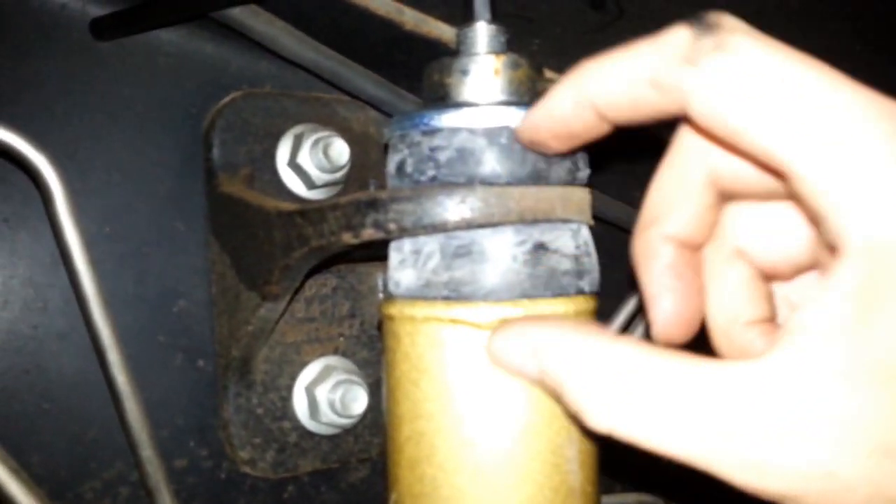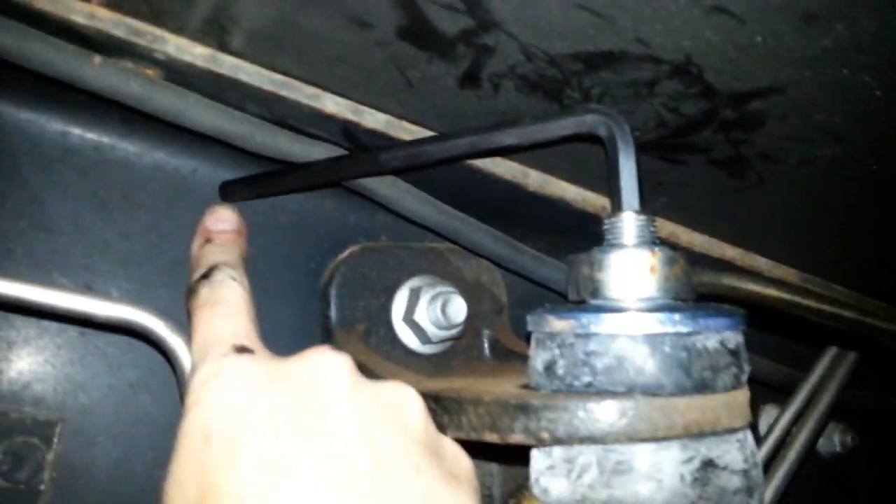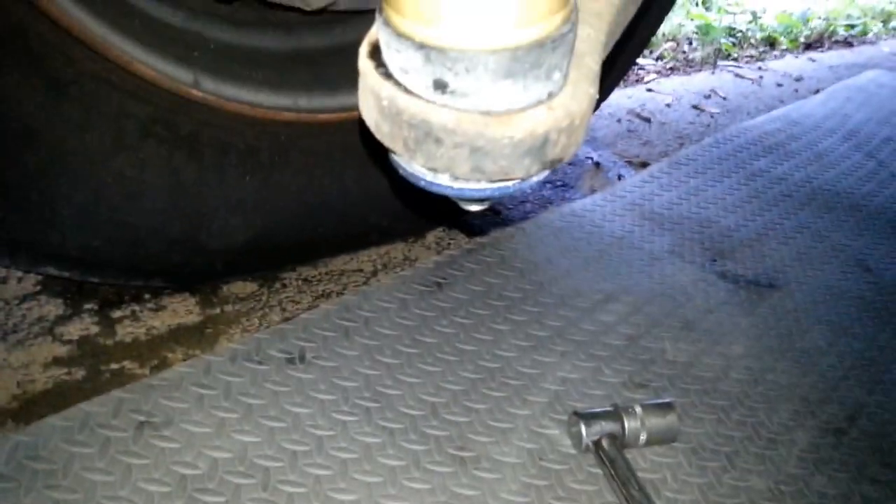They tell you to torque it to 74 foot pounds, but there's no way you're going to get your torque wrench up there to torque the top because it has a spacer in it anyway - it starts getting really tight once you hit the spacer. So put your allen wrench in, let it roll around and hit the frame, and get a big long wrench and get it good and snug. On the bottom you can get the torque wrench, but it's kind of a pain because you've got to lay upside down to see the numbers. All in all it's not so bad - anybody can do it.